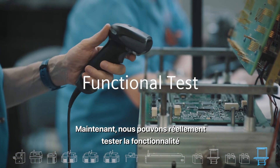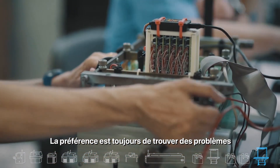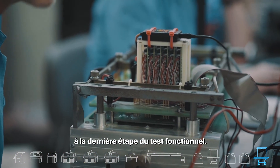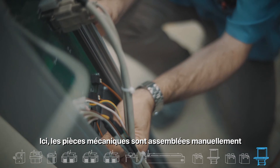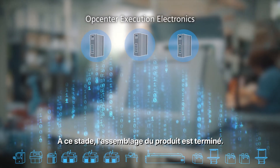Now we can actually test the functionality of the completed product. The preference is always to find issues through the different processes and avoid finding defects at the last stage of the functional test. Following this, mechanical parts are assembled manually or by a robot, and at this point the product assembly is complete.